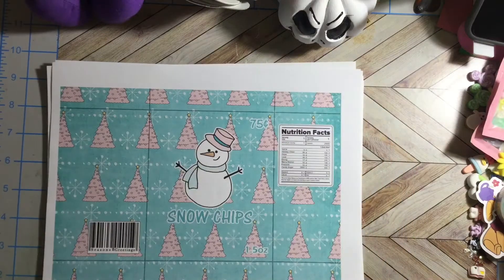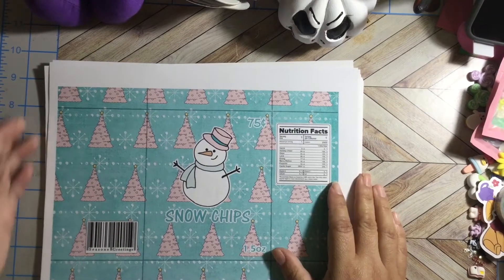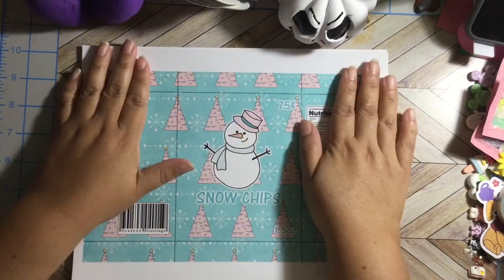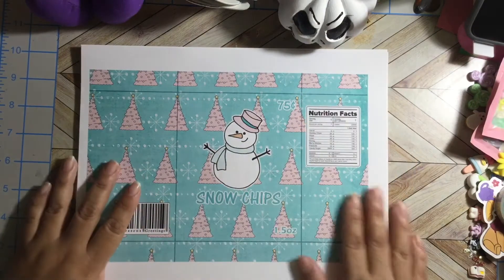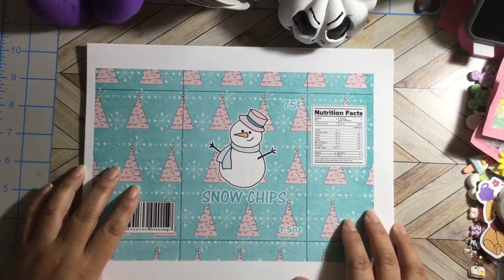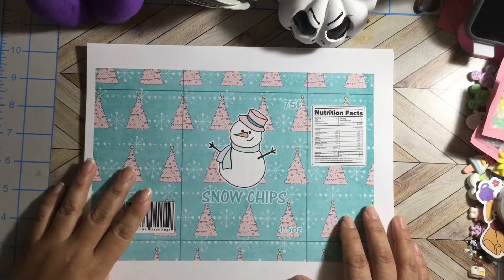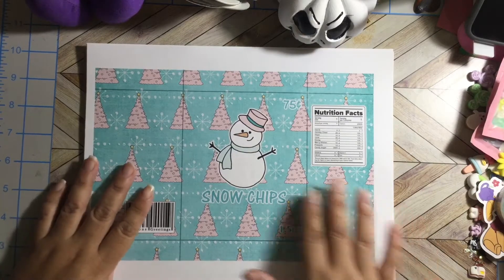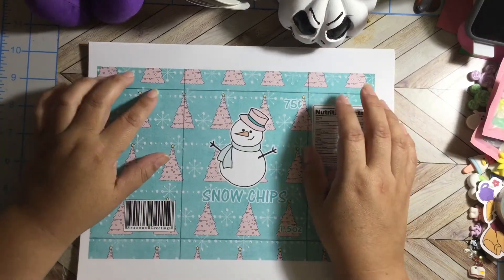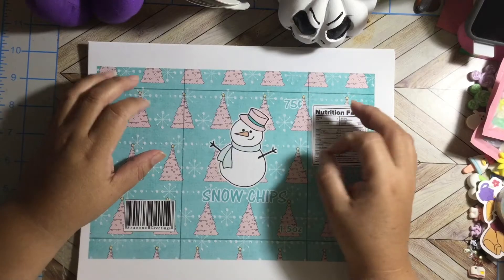Hello my crafty friends, this is Albina the Latin Girl 34. Thank you for stopping by my channel today. I want to share with you guys two more digital kits from Luisa, my crafty boutique, on Instagram. If you guys want to purchase these kits, that's where you can find them on Instagram — my crafty boutique.